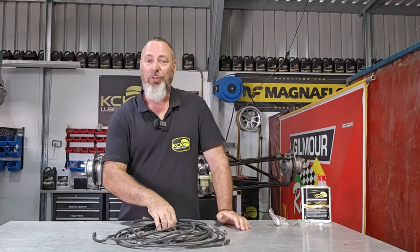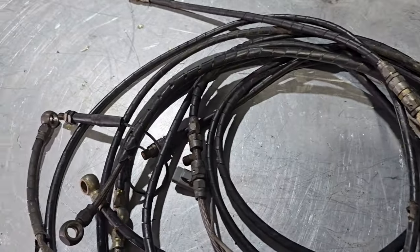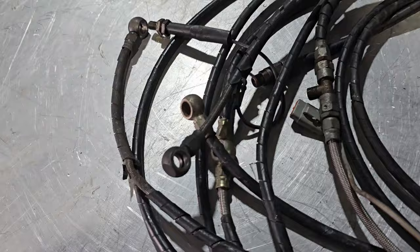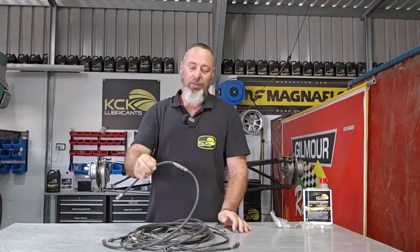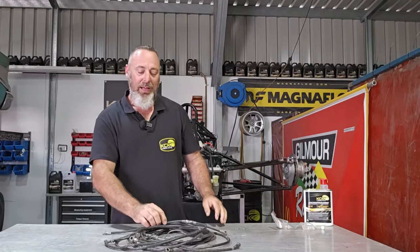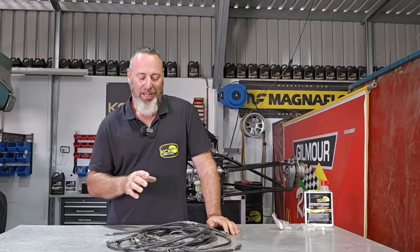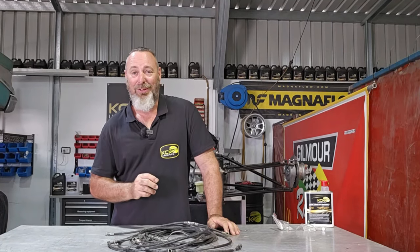I've been through the box of parts and found what I assume is all the old brake lines, and I can see without looking too hard that they're damaged. One's crushed and kinked, the other one's obviously had a hole in it — someone just cut the damaged piece out and put a joiner in it. Either way we'll still lay these out and have a good look, but I can't see us reusing these brake lines.